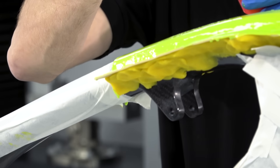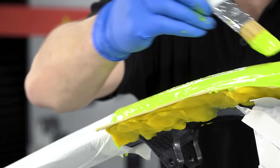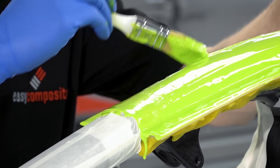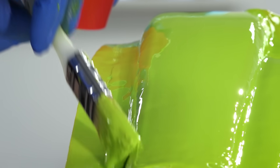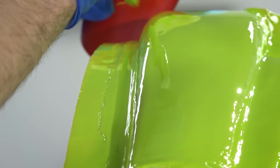The second application is done in exactly the same way as the first coat. It is worth pointing out that although we are using this project to demonstrate our small mould making kit, we do have all of these materials available individually and in bulk quantities on our website. And of course this is only one of the many mould making solutions that Easy Composites offers.